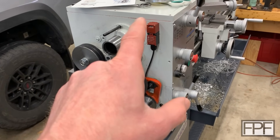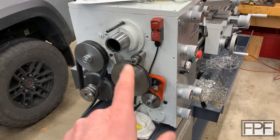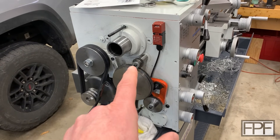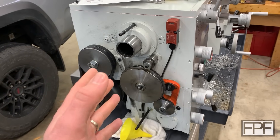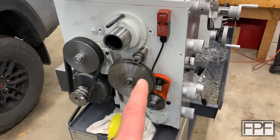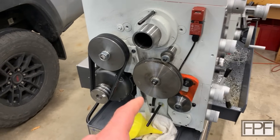I've already drained and changed the oil in the headstock and in the gearbox. I considered doing some 3D prints for that, but this time since it's the first time I'm changing it I just used some aluminum tape. But I can think of ways we could probably improve the oil change experience on this lathe with 3D printing.